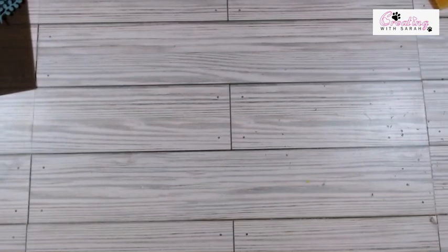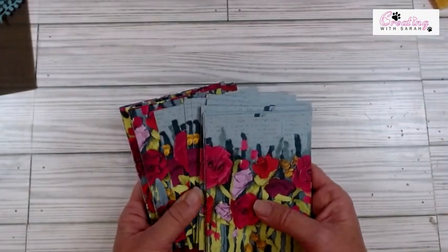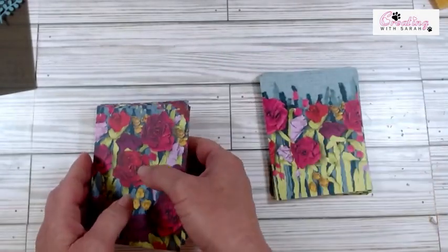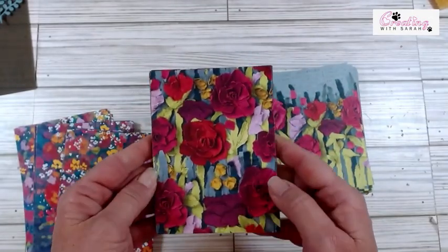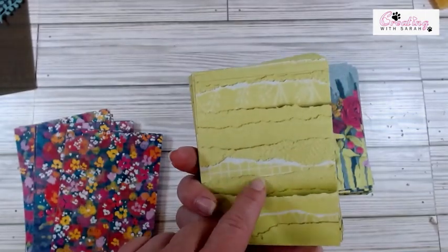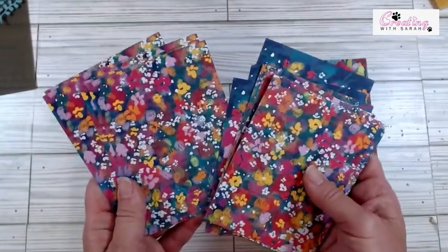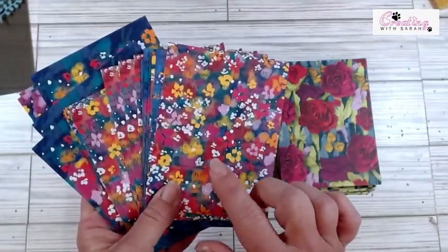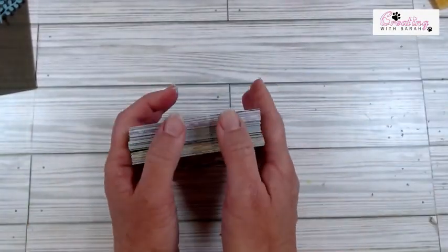I didn't have any paper that was unopened and not already cut — this is the retreat make and takes that I've already cut down to size. But I can at least show you some of the designs. They're all my favorite. I love the lemon line twist on the back. These two are very similar but a little bit different. There is another pack that looks just like this but it's a lighter blue, but I didn't grab that one. So these are already cut and ready for my retreat.